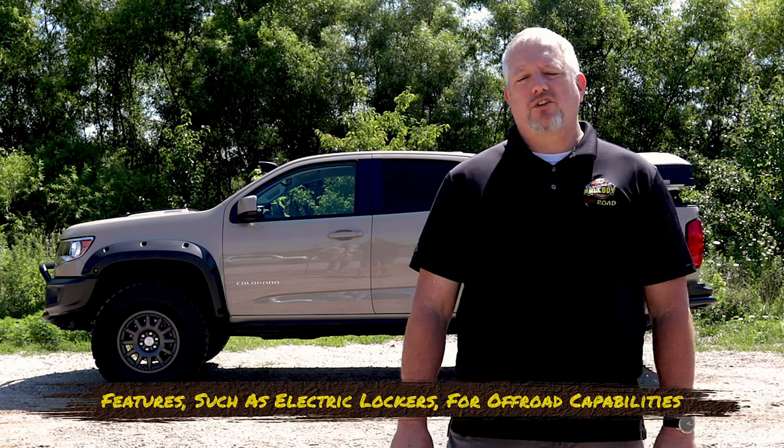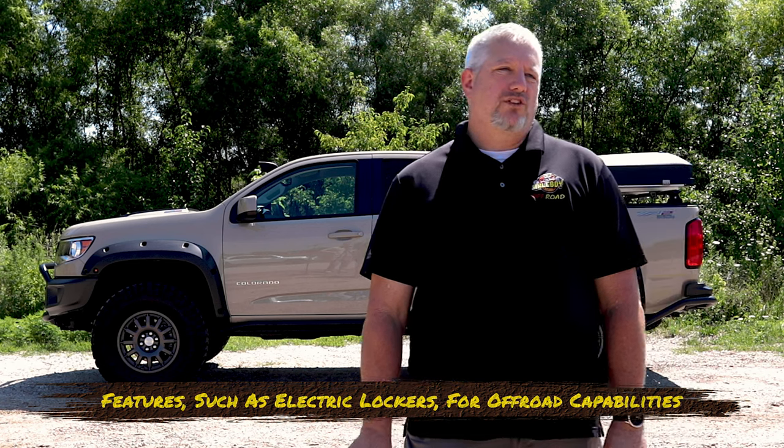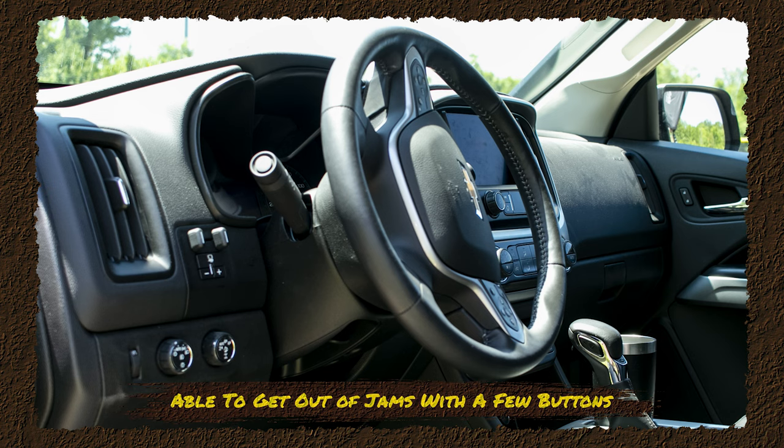The nice thing about the ZR2 is it comes equipped with front and rear electric lockers and some of the cool things we're used to seeing on our Jeeps and off-road projects — and that stuff comes from the factory. Makes it real nice. Push a couple buttons and you can get yourself out of a jam.